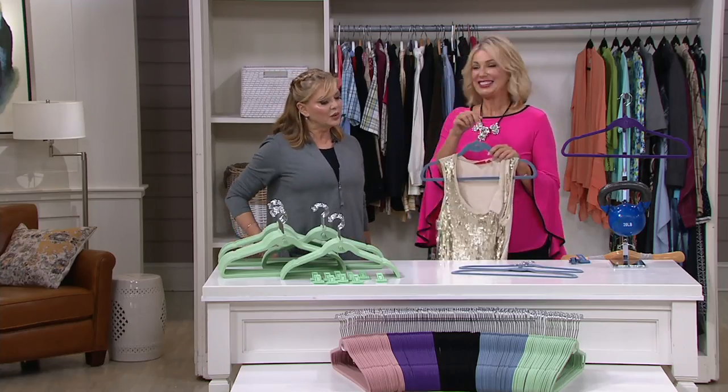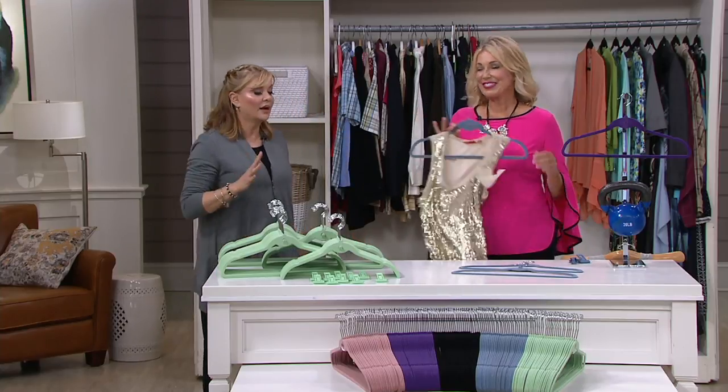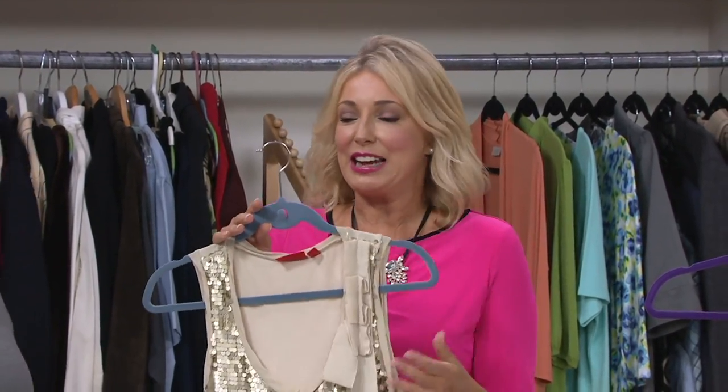Miss Jane, when you bring us hangers — sometimes I was guilty of this. You get something from the dry cleaner and you leave it on the metal hanger, and then you think about what you're doing to those clothes and how much money you have invested. Someone said to me, 'Jane, I see velvet hangers everywhere. What's the big deal?'